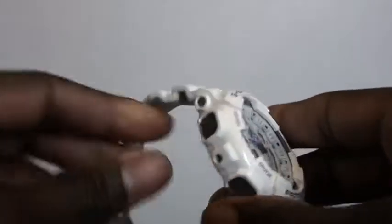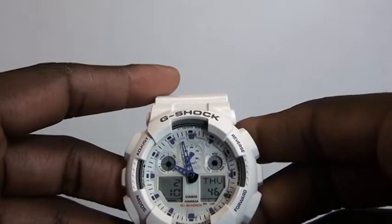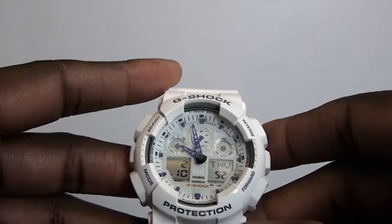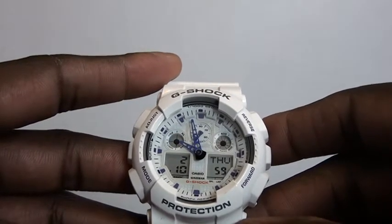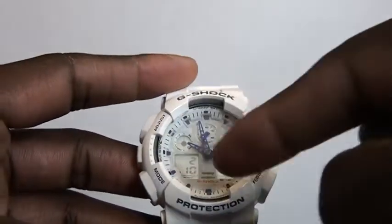It has an anti-magnetic structure, a 1/1000th of a second stopwatch with speed indicator, 12 and 24-hour formats, and world time covering 29 time zones in 48 cities. Basically you get everything in this watch.